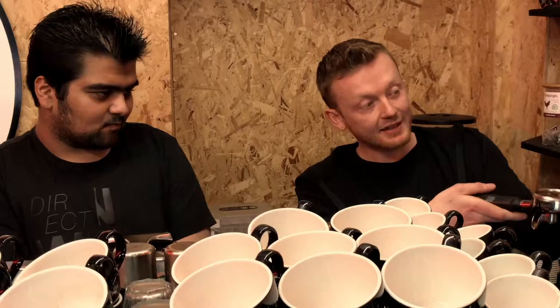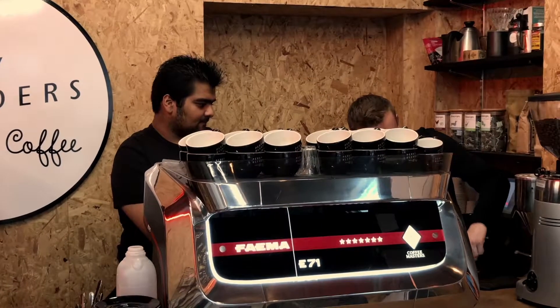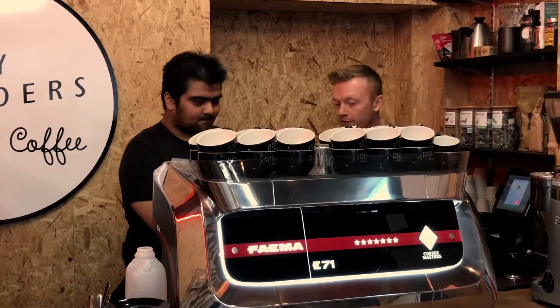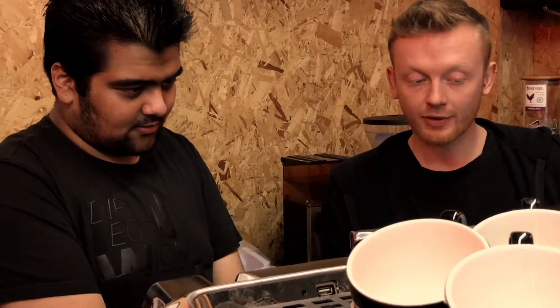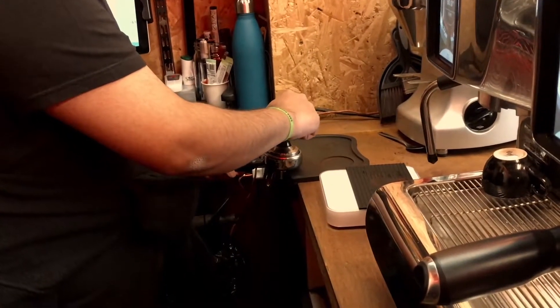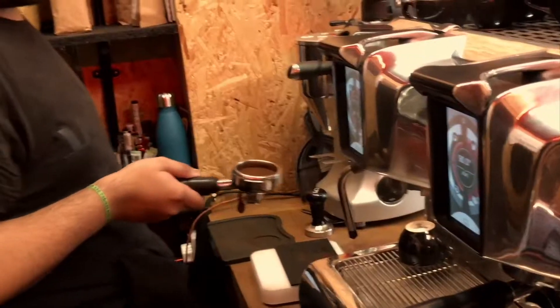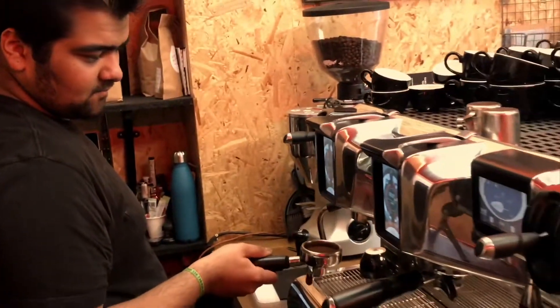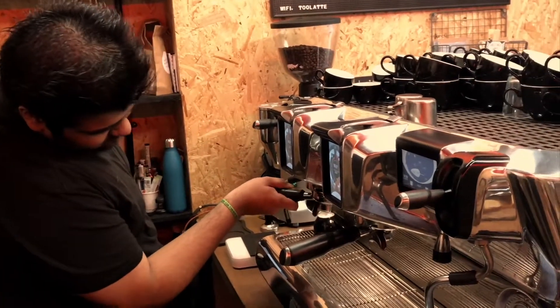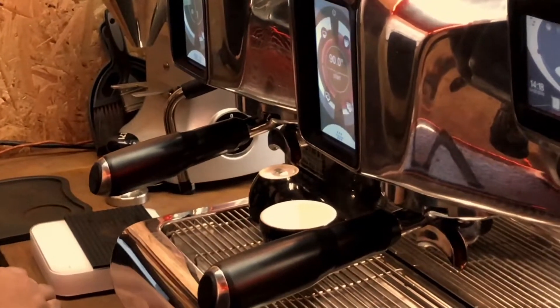First, I removed the handle from the coffee brewer and cleaned out any damp coffee beans, then weighed out the coffee on the handle. I put the coffee beans in the basket for a double shot espresso. I lifted up the handle on the machine to let out any coffee residue, placed it in position, then touched the right button to start and made a double shot espresso.